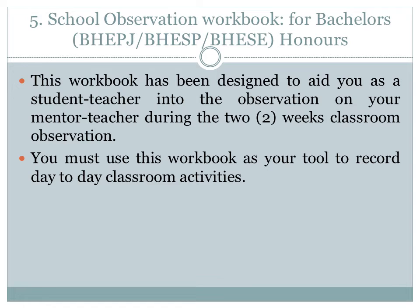School Observation Workbook for Bachelor Honours. This workbook has been designed to aid you as a student teacher in the observation of your mentor teacher during the two weeks of classroom observation. You must use this workbook as your tool to record day-to-day classroom activities.